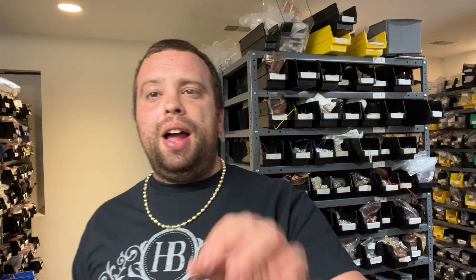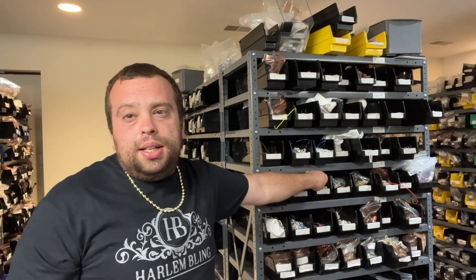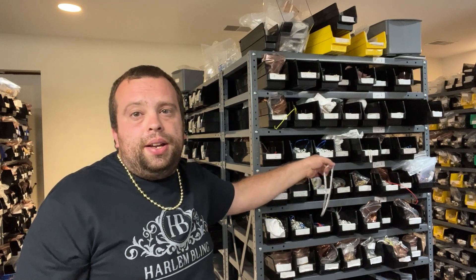Shop Harlem Bling — we're the best in the game. Subscribe to my channel and like this video. We have something for every budget. We do not drop ship — we're in America, in New Jersey, with another warehouse on the west coast. When you order something we try to ship it the same day, and all of our items are in stock. You don't have to wait three weeks for it to come from China.